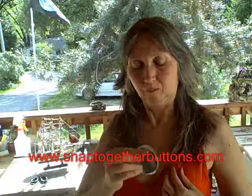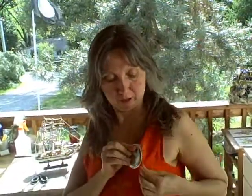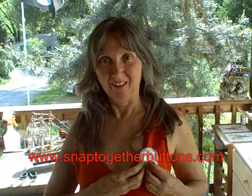Open up the pin back. Put it on your shirt. There you go.